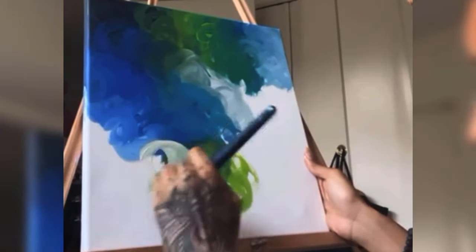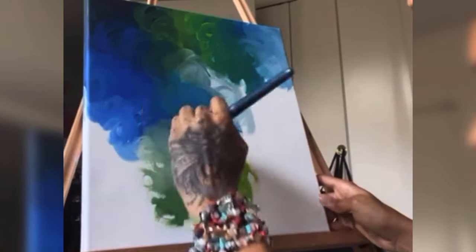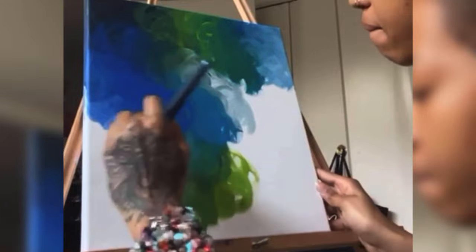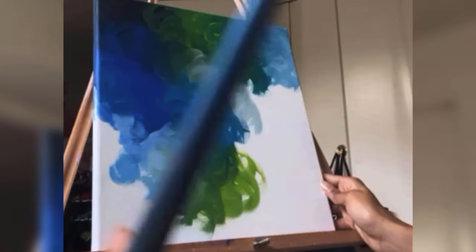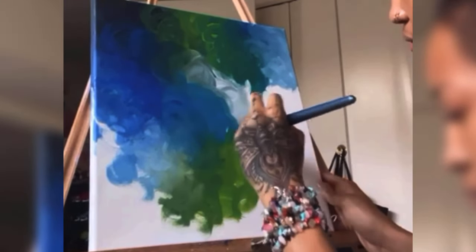I feel as though the world around us is super colorful, but most people can't see it. The world around us is so beautiful — it's radiating with these bright, bold, beautiful colors, but people can't see it. So when I look at things, I just see colors. I try to implement that into my art so people can really see the world through my eyes, through my art.